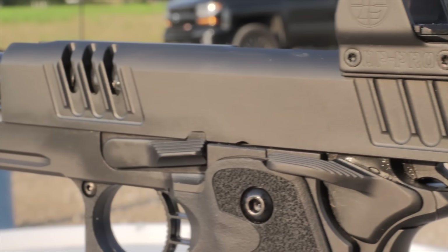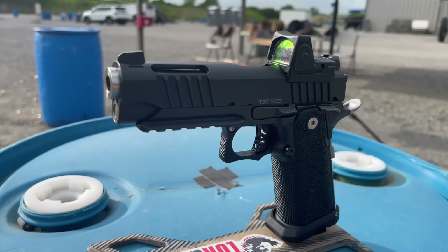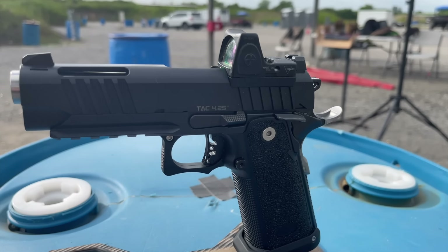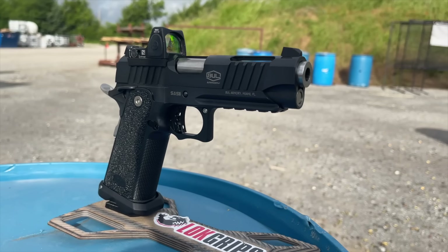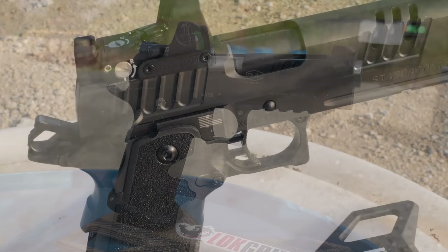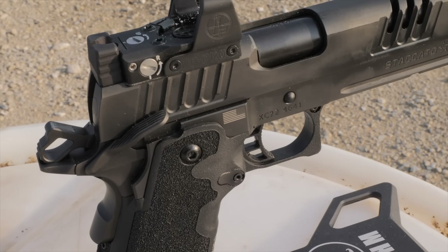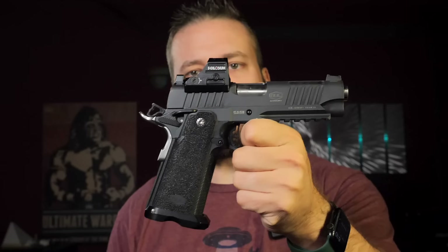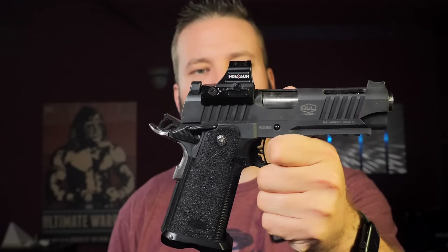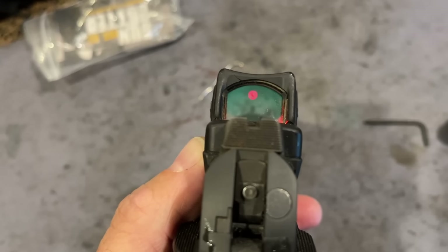The serrations on both guns are very, very usable — super aggressive and absolutely fantastic. Both guns use an optics plate system, except the Staccato accepts the Delta Point Pro directly on the slide quite beautifully, with the rear sight integrating into the Delta Point Pro. The Bull Armory uses a plate system and currently only has the RMR footprint, though they have a really nice set of backup iron sights that co-witness through RMR-height optics.